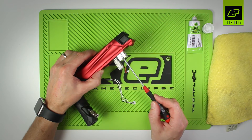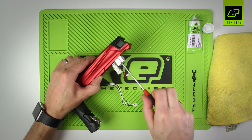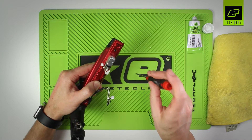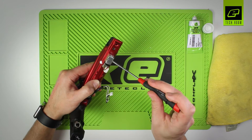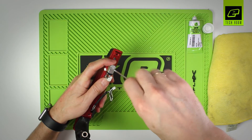First of all, you need to take the complete assembly off the bottom of the GTEC body. Using a number 0 or number 1 Phillips head driver, remove the two mounting screws in the main body.